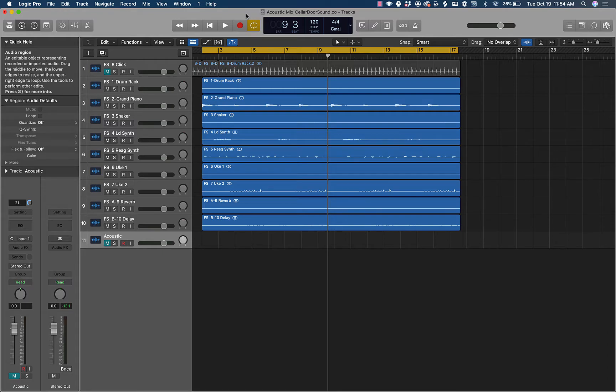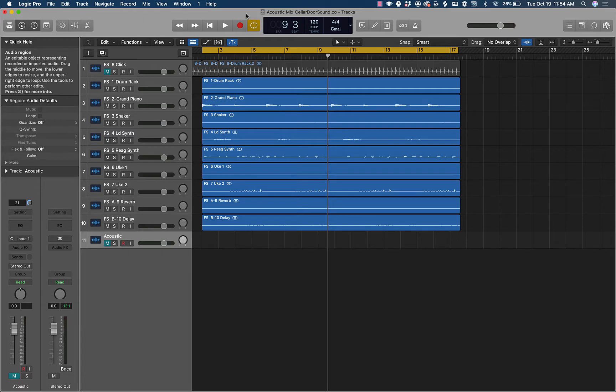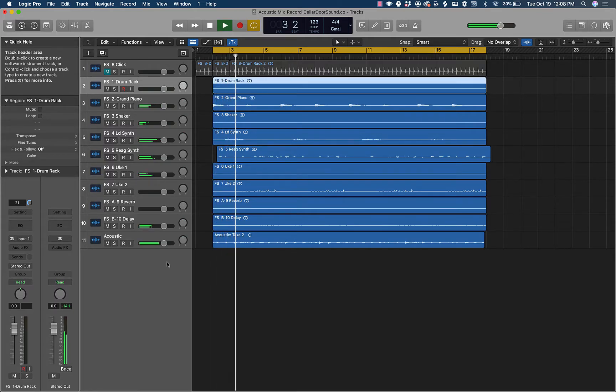So let's record this part really quick. I don't claim to be a guitar player, but we're going to do the best we can. So we recorded this acoustic guitar — sounds pretty decent. I just did a couple of takes on it, and this is what it sounds like.